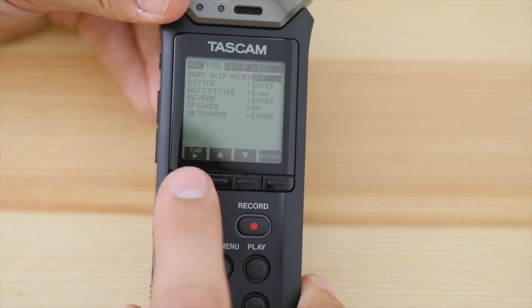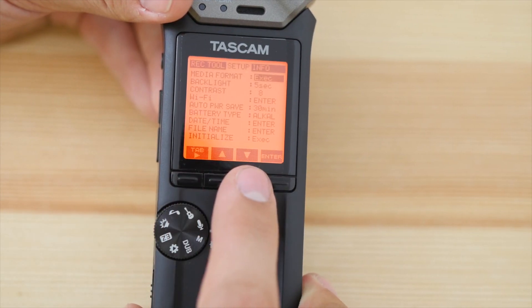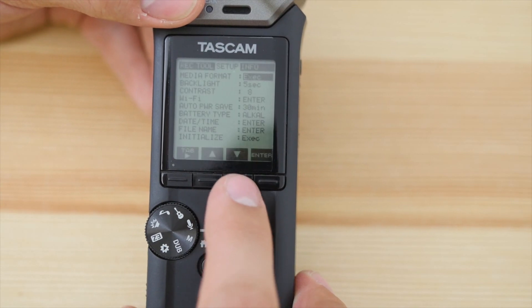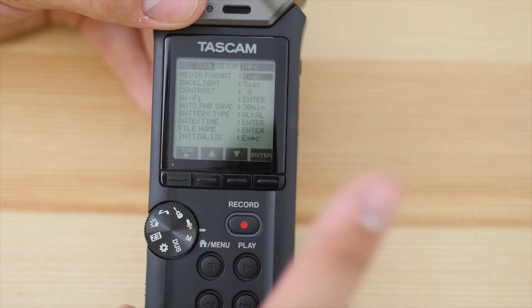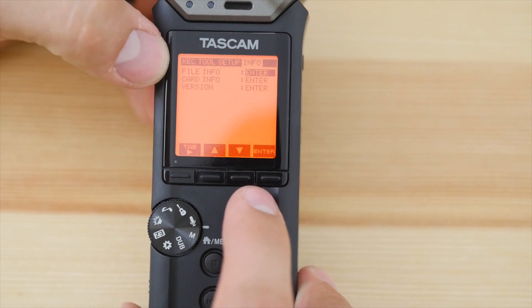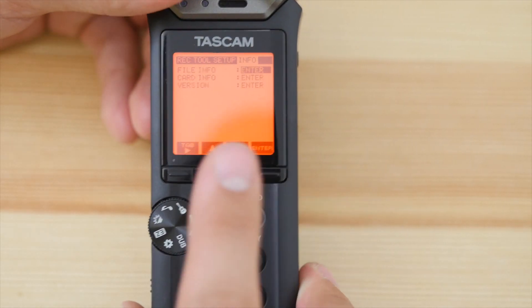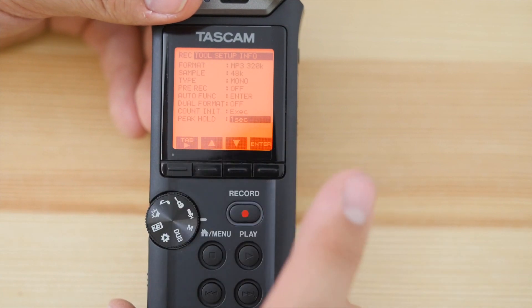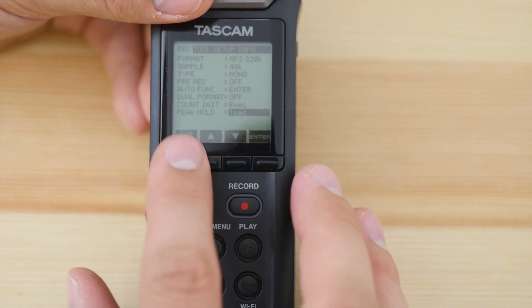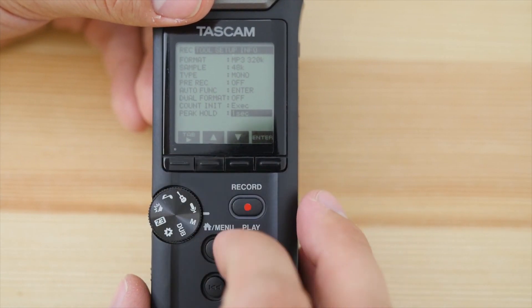You can also add reverb. Moving over to Setup, you can adjust your backlight contrast, Wi-Fi, power savings, and format your card. You can also view version information. Those are a quick overview of the different settings available here — it's a very nice, easy-to-use setup, and I really like the interface.